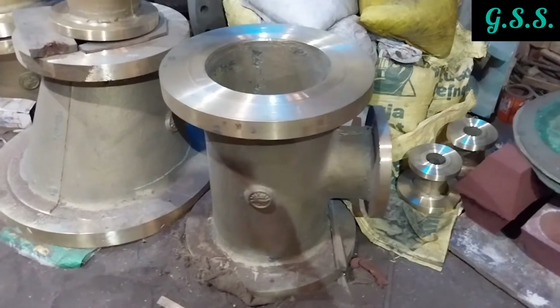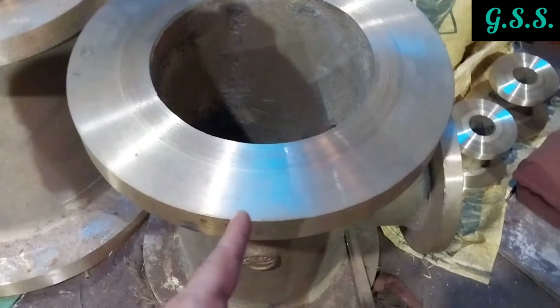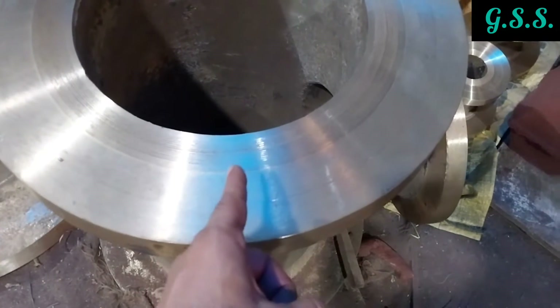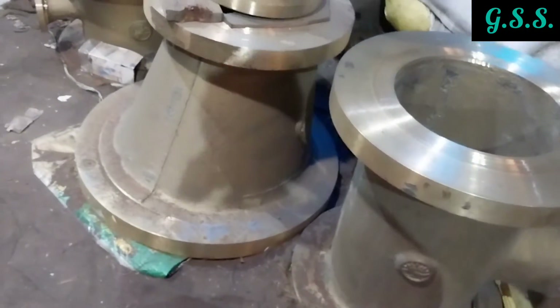These are various cast brass flanged fittings kept after machining. You can see the flange face serration. Flange hole drilling has not yet been done.